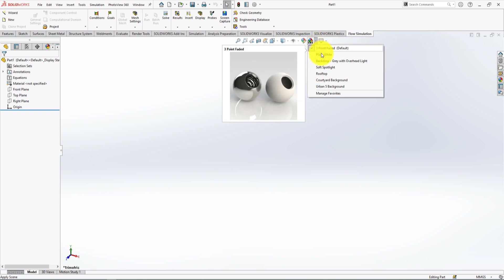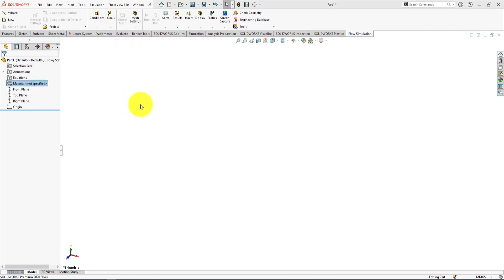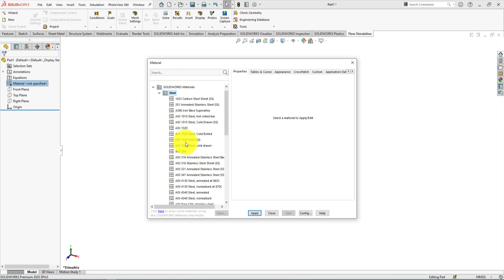Choose a plain white background. Now go to the material, right-click and select the desired material from the list. For this project we're going to select AISI 316.